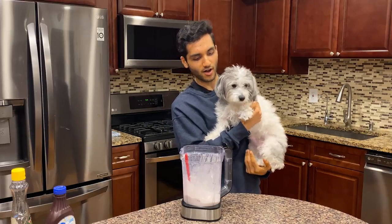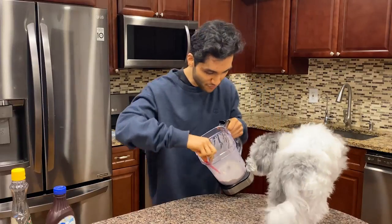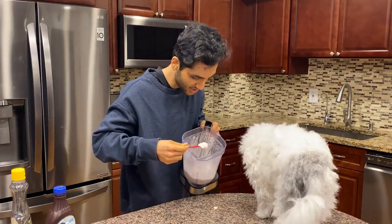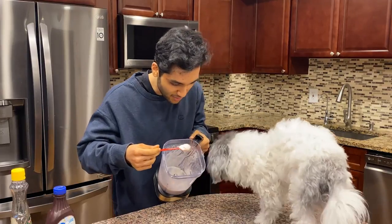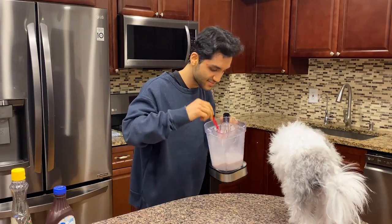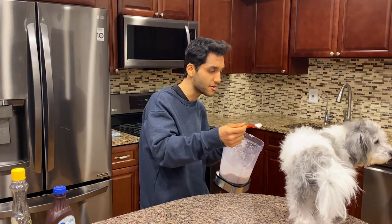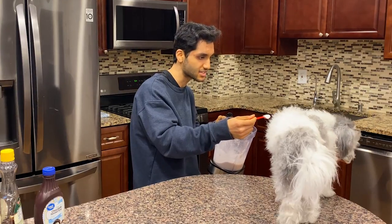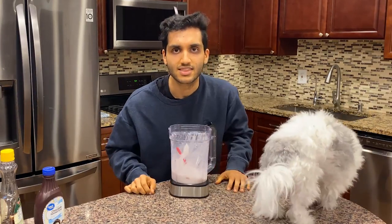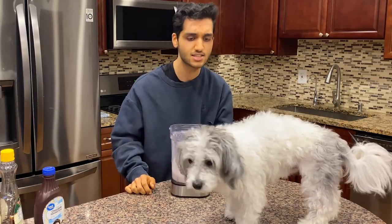You calm down, good boy. I got some ice cream for you — here you go, you want to give it a little lick? Here, here. Hey, have some! You drink puppuccinos from Starbucks all the time — you want to have a lick? Lucky, look here, just lick this.